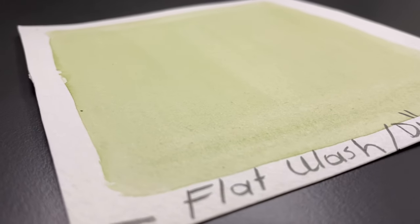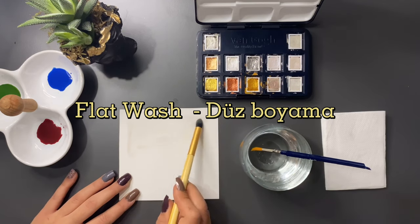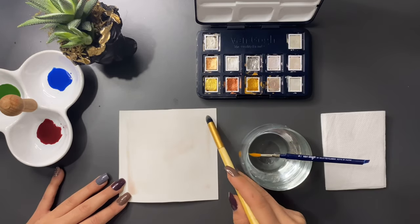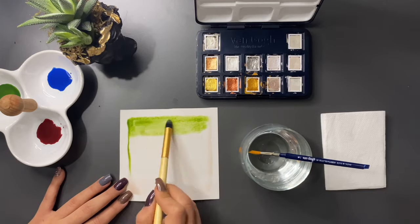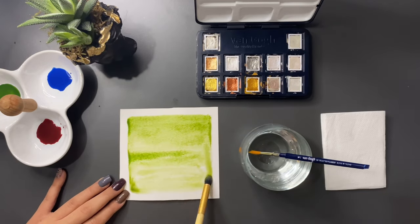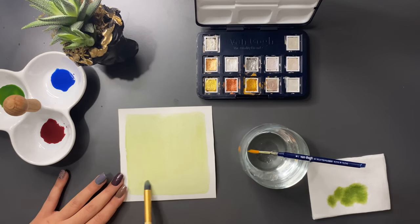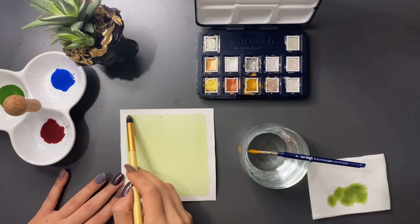Göstereceğim ilk teknik flat wash, yani düz boyama. Bu teknik için yapmanız gereken ilk şey kağıdı eşit bir şekilde ıslatmak. Bu tekniğin en önemli özelliği fırçayı bırakmamak; fırçanızı hep aynı yönde kullanmanız gerekiyor. Kağıtta dümdüz bir görüntü elde etmek için boyanın birikmemesi lazım. Fazla olan boyayı kuru bir fırça yardımıyla alabilirsiniz.